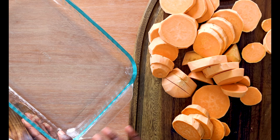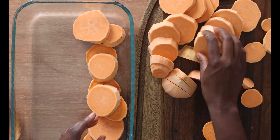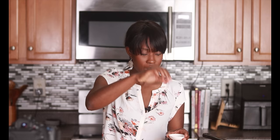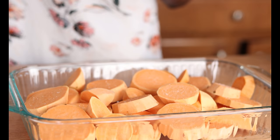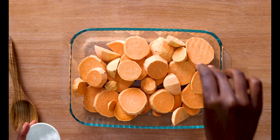Now I'm going to take my sweet potatoes and lay them flat in a 13 by 9 baking dish. We're going to sprinkle these with a little bit of kosher salt — just a pinch — to add a little bit of seasoning to these sweet potatoes before we add our syrupy buttery goodness.